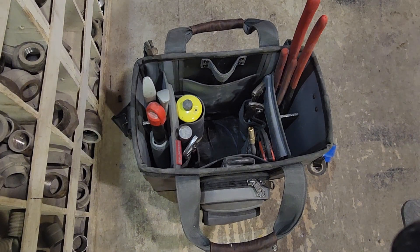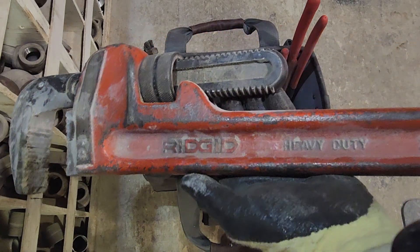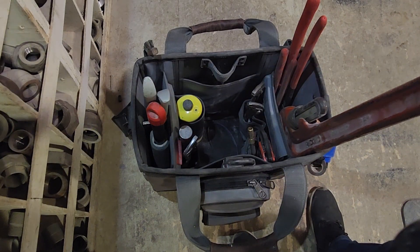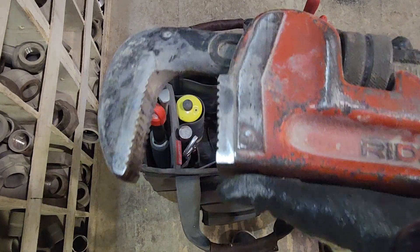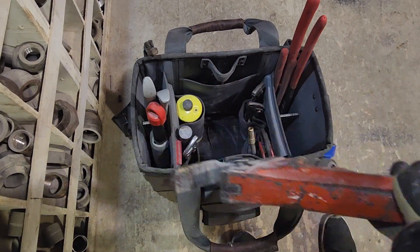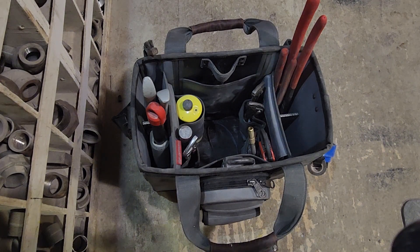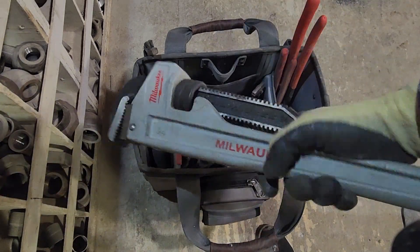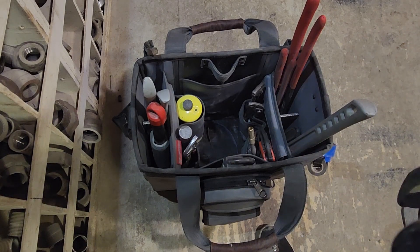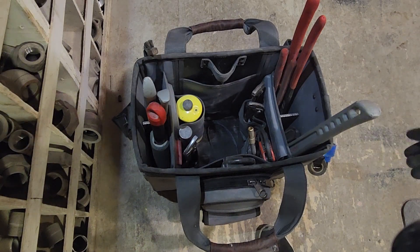For boilermakers or plumbers using bigger wrenches: this is a three-foot rigid cast iron pipe wrench and it will not fit in the side compartment — the jaw overhangs too much. I don't know why you'd want to carry a cast iron one around in this bag anyway. A two-foot Milwaukee — I'm sure the Ridgid as well — fits in there almost perfectly, and I really wouldn't want much more sticking out of the top. That's about seven inches sticking out.